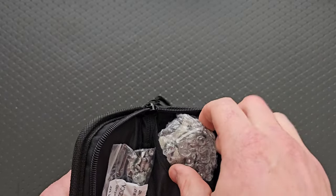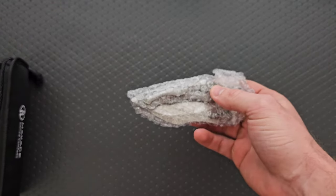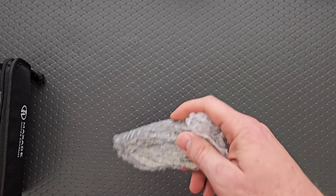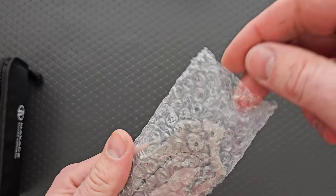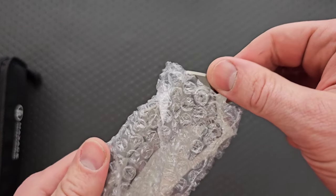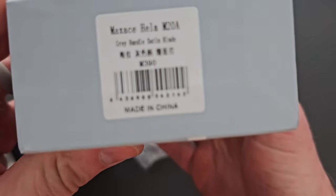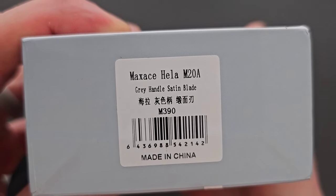Oh boy. I think I know what this is. Oh my goodness. I got another package directly to my left and I'm wondering if it's the same but like a different color. What is this called? The Hella. The Hella M20A. Gray handle, satin blade, M390.